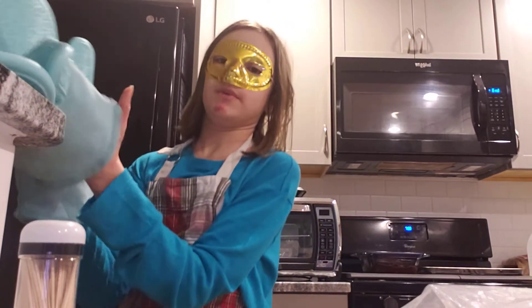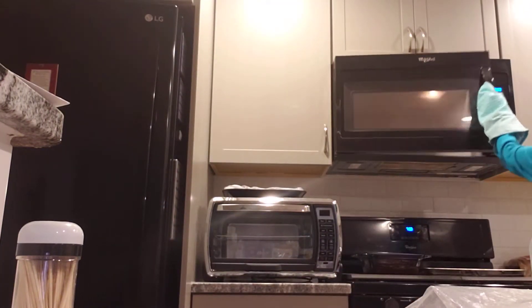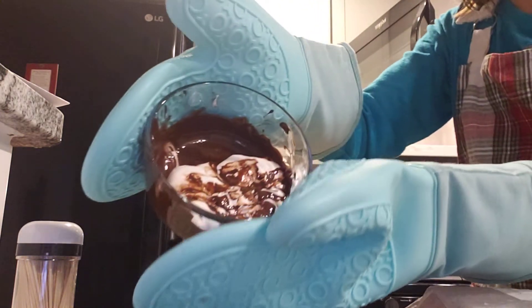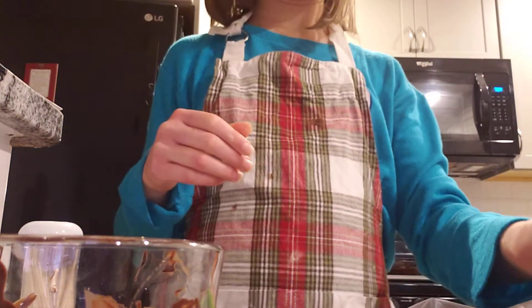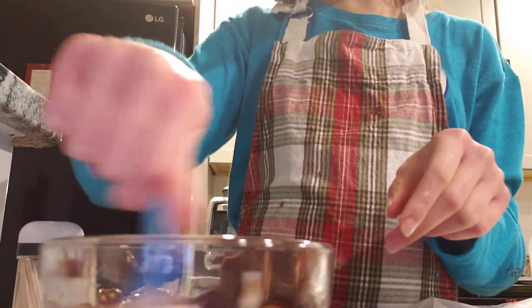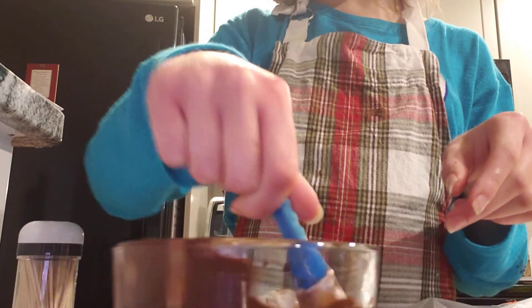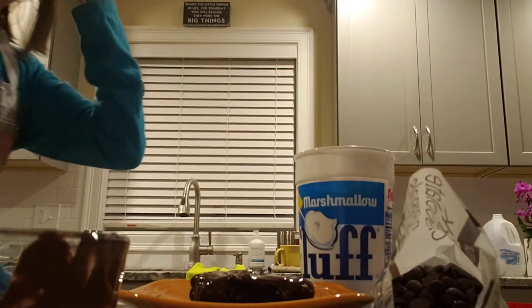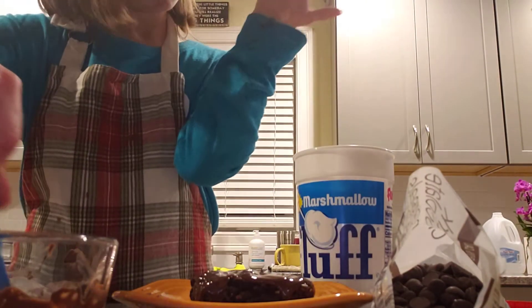We put our oven mitts on. Look at this, guys — so delicious. And by the way, if you want to make a video about making this and you got the idea from me, please give me credit because I like credit for my ideas. Oh my gosh, this is mixing around so perfectly. Guys, look at this — holy moly. This is going to taste so good. Mix it around thoroughly.